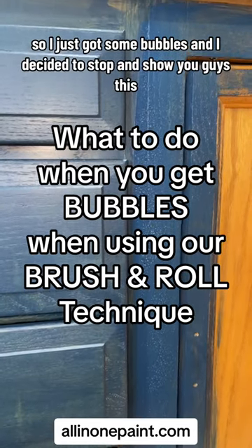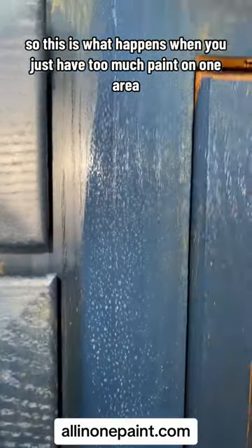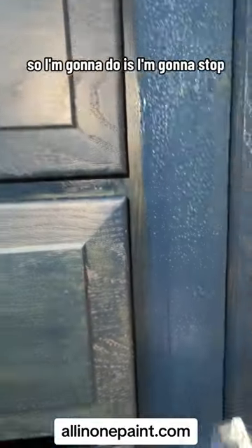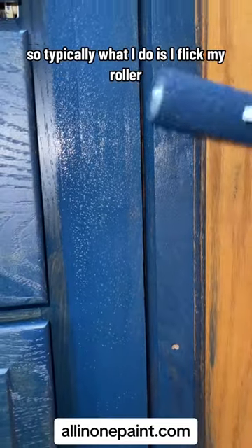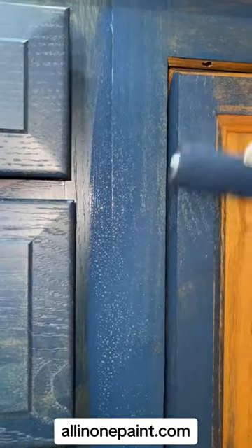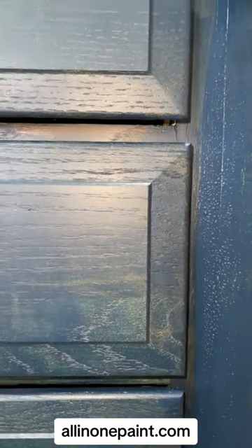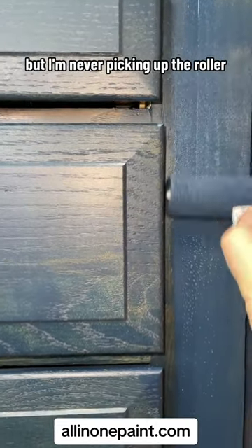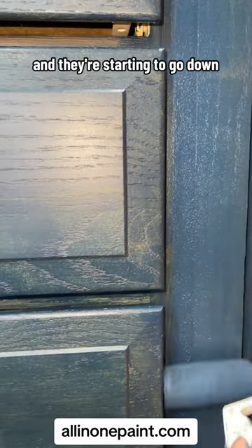I just got some bubbles and I decided to stop and show you guys this. This is what happens when you just have too much paint on one area — see those bubbles. So what I'm gonna do is flick my roller. Instead of going one long smooth strip, I'm gonna do the opposite: just little short strokes, but never picking up the roller, and they're starting to go down.